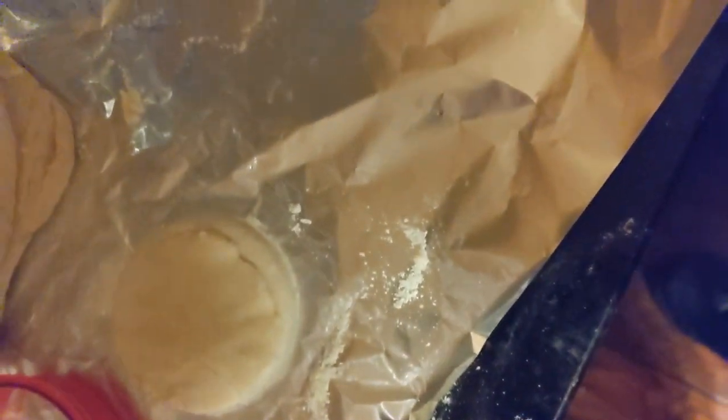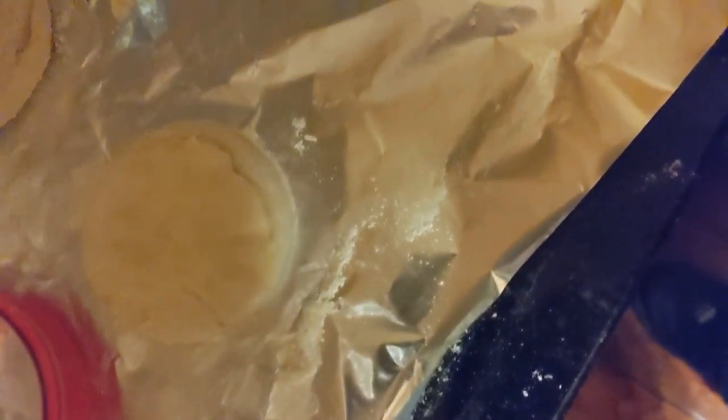So, laid out a glob of dough. Just use the cutter here. Put a little bit of flour in the cutter. Press it in.